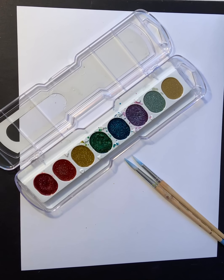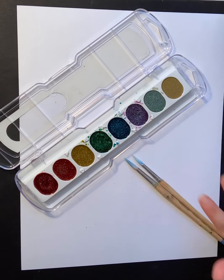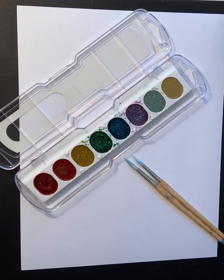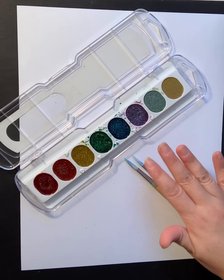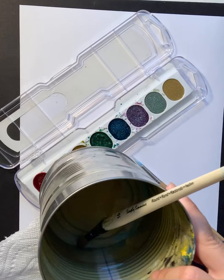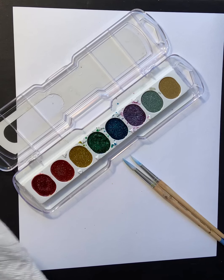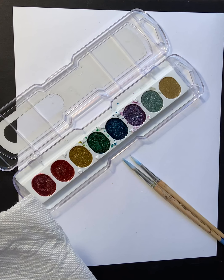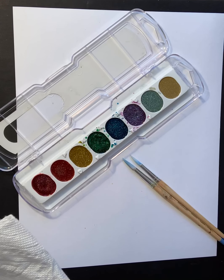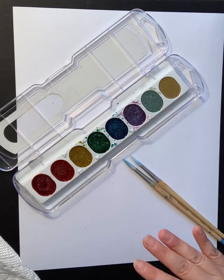Good morning everybody, this is Miss Murphy. I'm here to talk about part one of starting your memory abstraction — your watercolor abstract painting — so that we can move on to the next steps. Make sure you have your watercolors, your brushes, your water, and also a paper towel. You may even want to consider using a hairdryer if you want something to dry quicker with less waiting time in between.